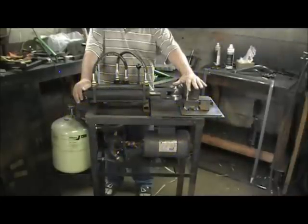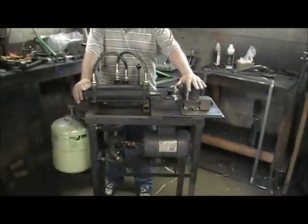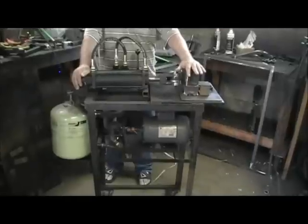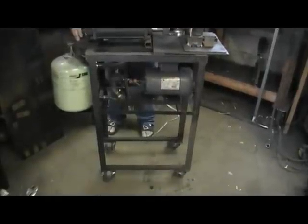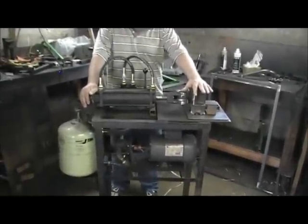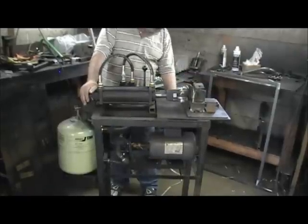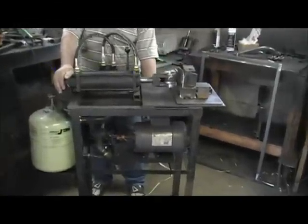Here we have a 12-ton hydraulic press. We built this press just out of pieces we found in a junkyard or wherever, and they're all used pieces — nothing's new — and it turned out actually pretty decent. We started off by using a one-horse electric motor to power the pump.